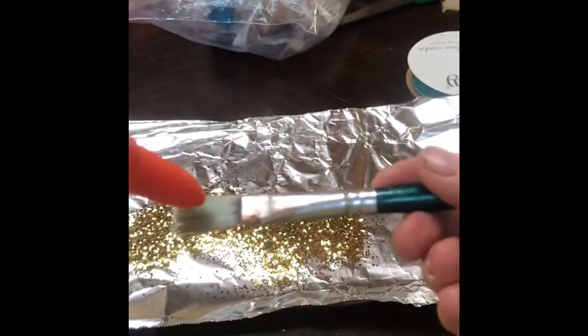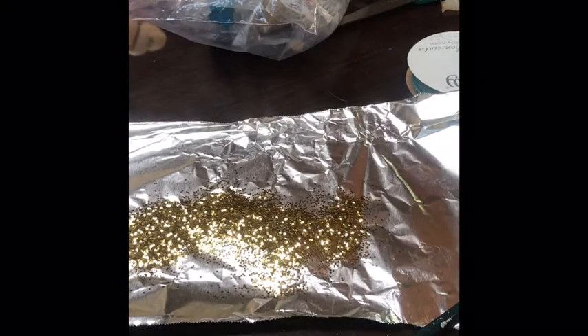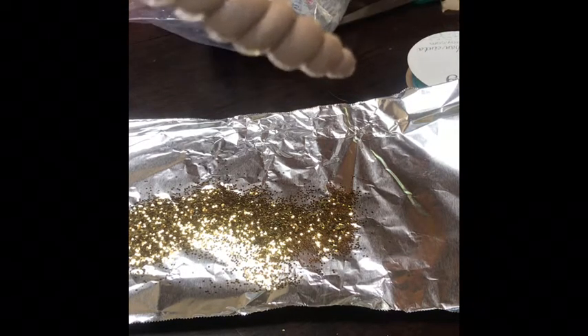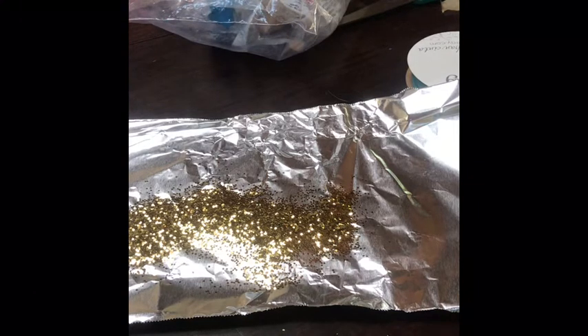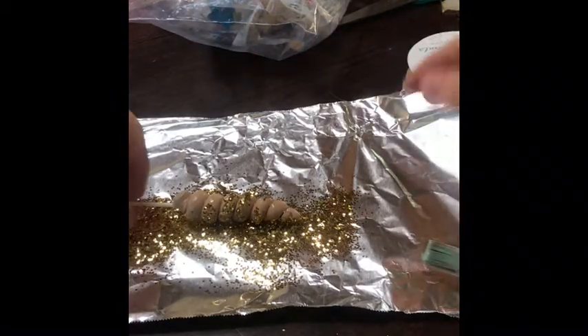Make sure the horn is cooled first because you won't want a burning hot horn. Now I'm just going to paint the glue onto my unicorn horn and then roll it in the glitter so the horn is all glittery.